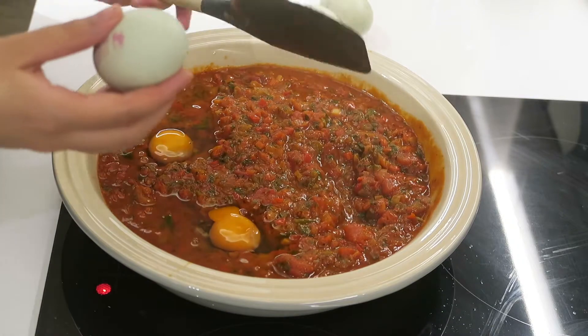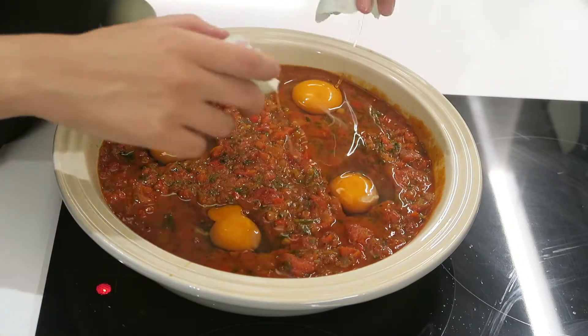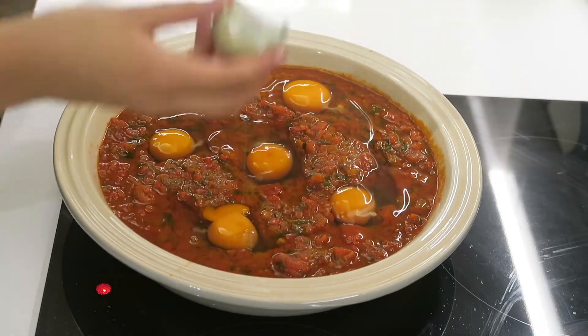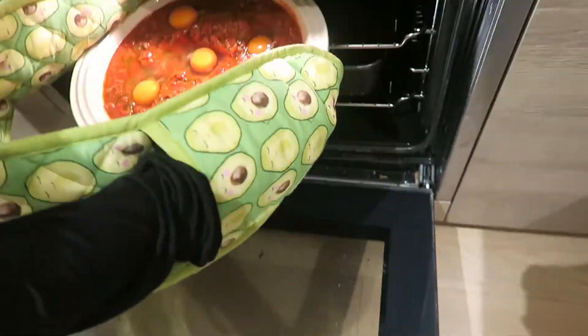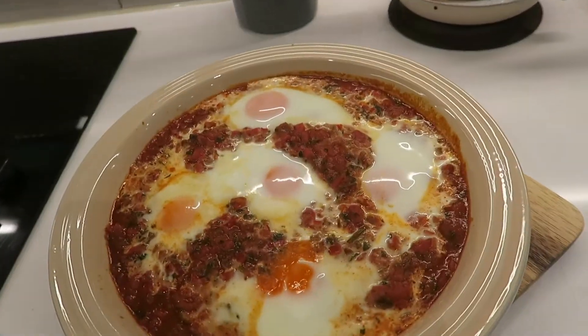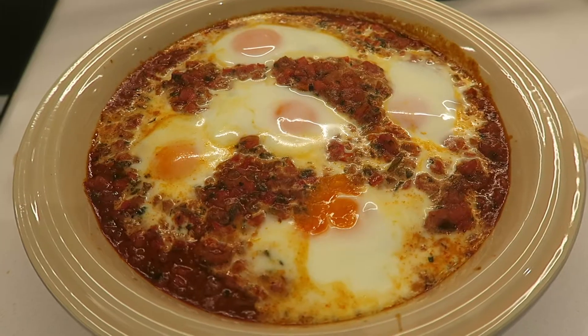You can either do this straight in the pan and poach them with a lid on top, or you can do it in the oven and bake them. I decided to do it in the oven just because this pan wasn't going to be big enough, but feel free to do either way. So now I'm putting it in an oven that was preheated to 180 degrees and I'm going to keep a close eye on it until I see that the egg whites are cooked. I personally like the egg yolk to be slightly runny so I'm making sure not to overcook it. And voila!